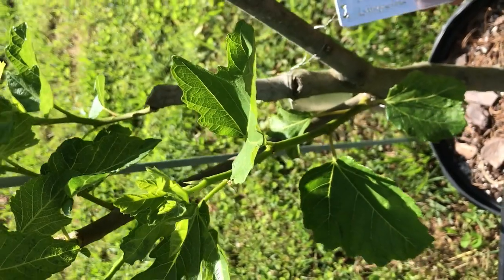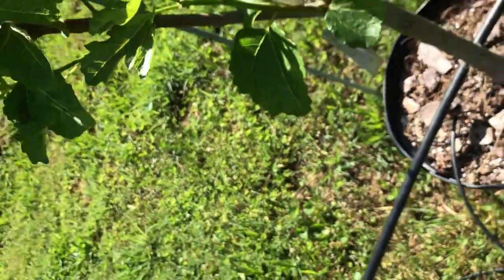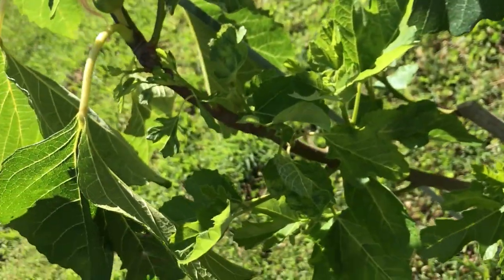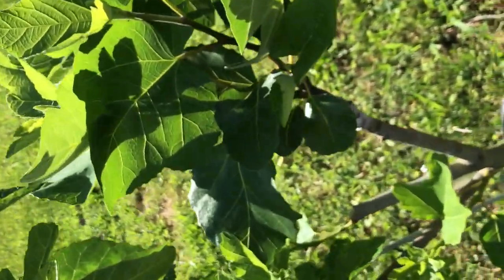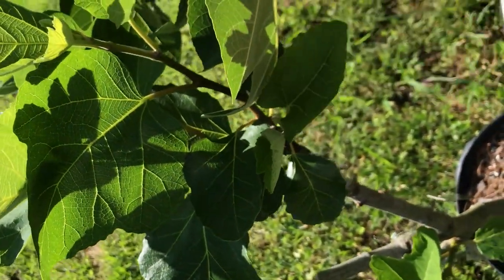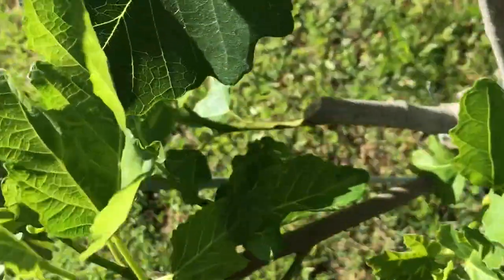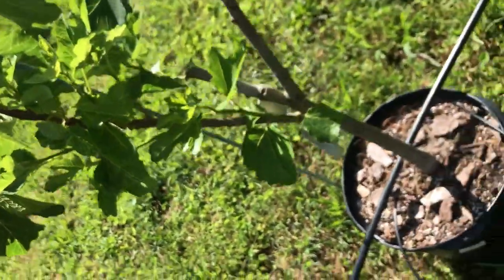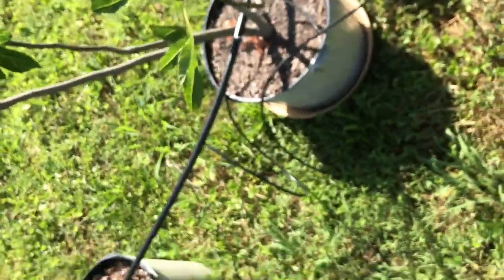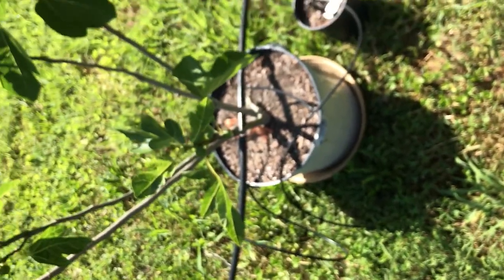This is a grafted tree — the rootstock is Grantham's Royal, and then this graft here, which is growing quite well, is Lampiera Preta. Lampiera Preta is this graft here and the rest of it is Grantham's Royal. I tried to graft into the middle branch but it failed, so maybe next year I'll try again.